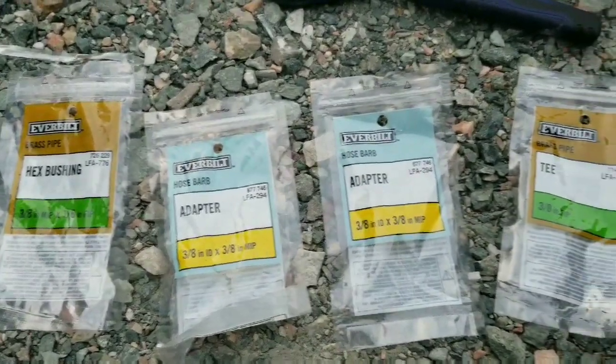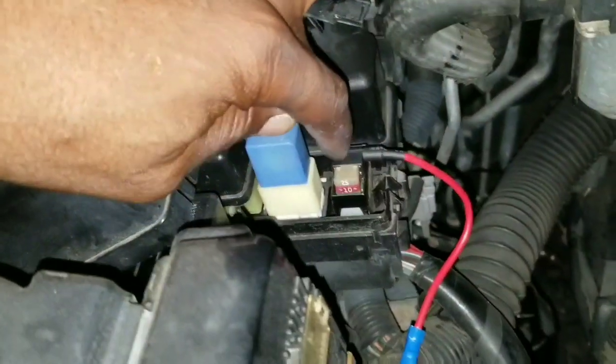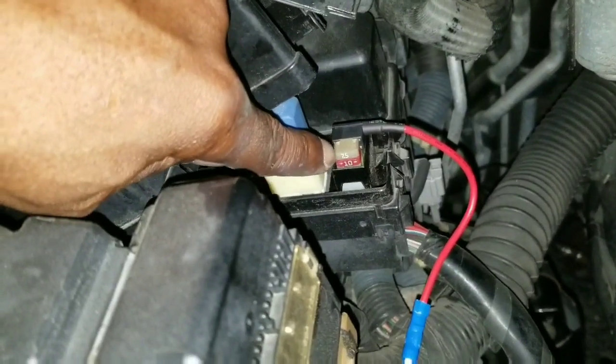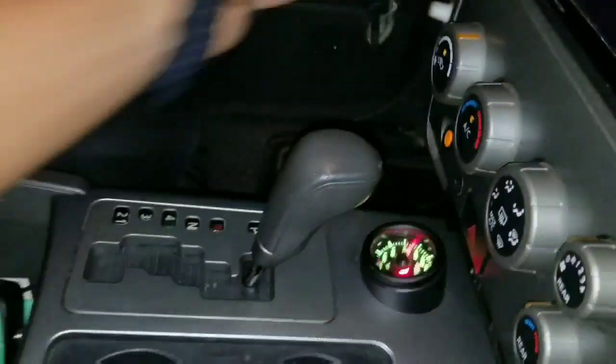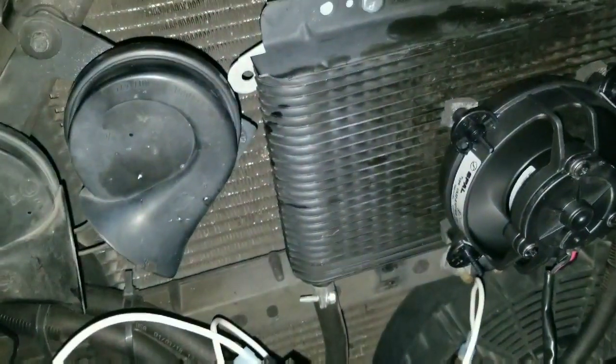I got it all wired up. I'm going to put some wire loom on it. I bypassed the switch for now because I found a good piggyback — it's an ignition fuse, 10 amp, so I piggyback off of it and added a 25 amp for the fan. I'll probably drop it down to 20 — 25 might be a little much. Turning the ignition on now — the fan comes on. We're good. It is pushing air across the transmission cooler.